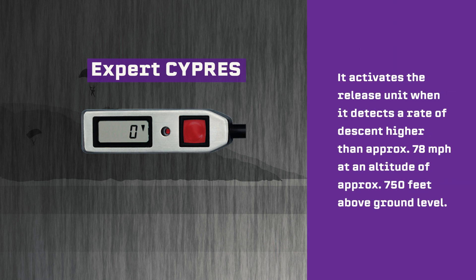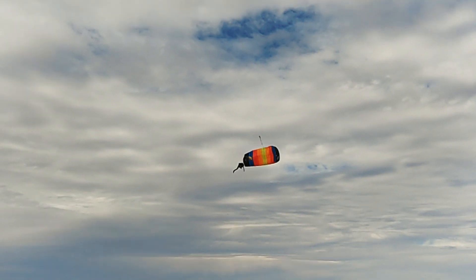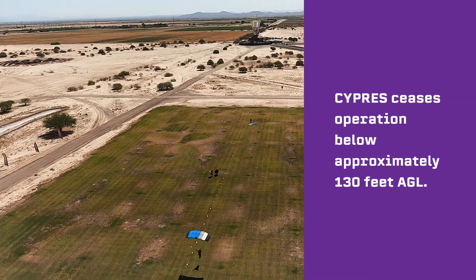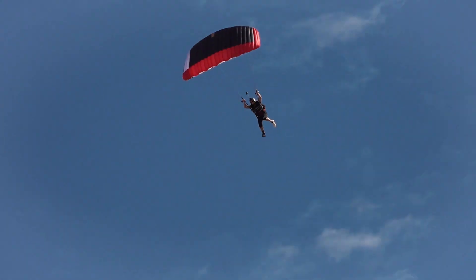The Expert Cypress can be recognized by the red button on the control unit. It activates the release unit when it detects a rate of descent higher than approximately 78 miles per hour at an altitude of approximately 750 feet above ground level. In the event of a cutaway, Cypress will operate down to approximately 130 feet AGL. Below approximately 130 feet, opening is no longer useful, so Cypress ceases operation below that altitude. If you are an aggressive canopy pilot and exceed the vertical speed of 78 miles per hour below 1000 feet, an Expert Cypress is designed to cut the reserve closing loop.